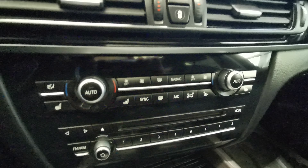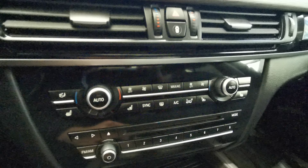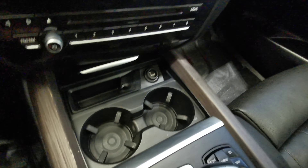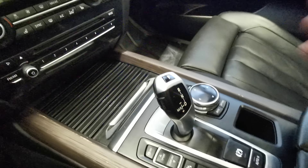Underneath you have your climate control with heated front seats as well as air-cooled front seats. You have a heated steering wheel and a CD player. Up front is your cigarette starter with two cup holders and an electronic gear shifter.